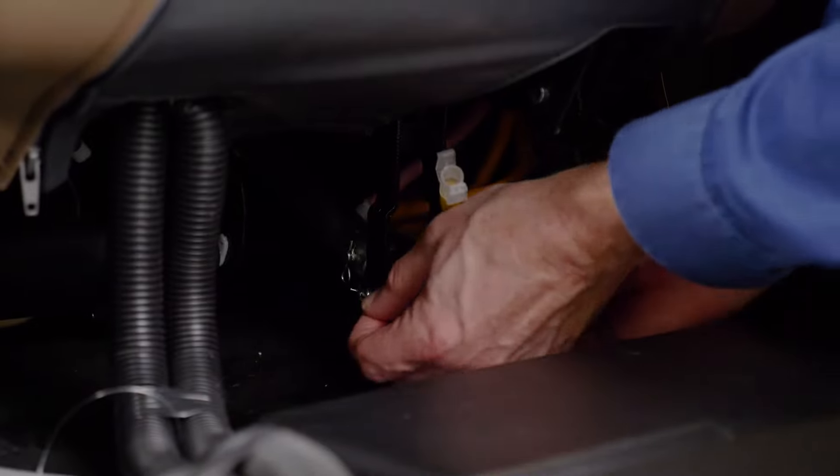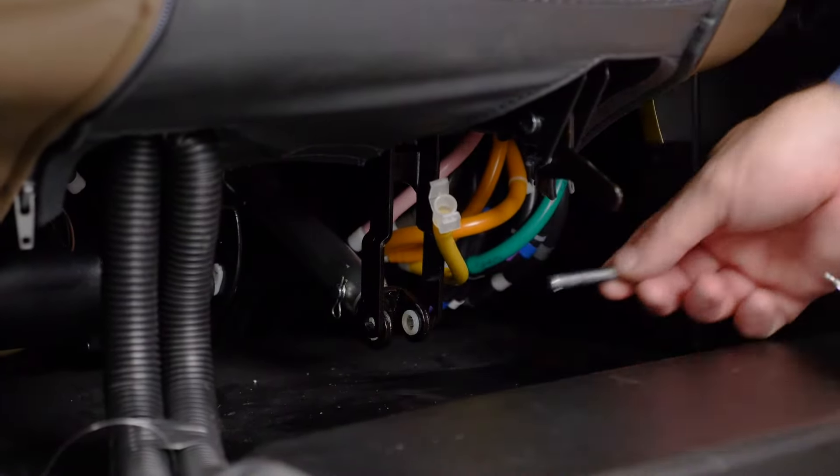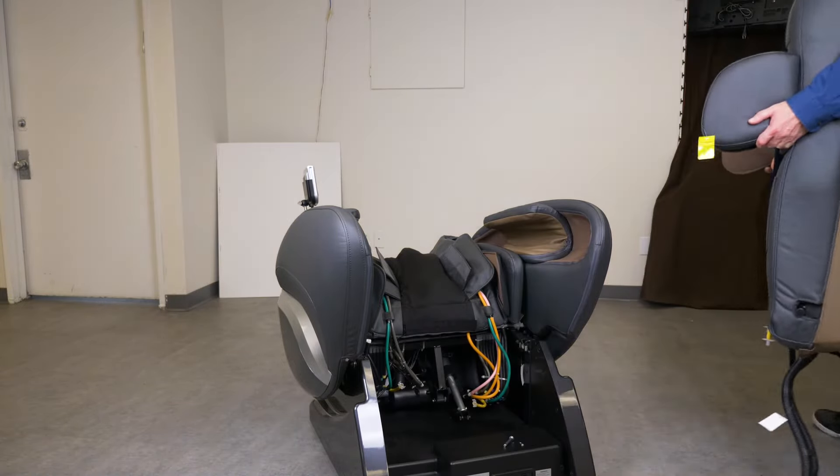Then disconnect the U-fork rod and the reclining actuator. Next, carefully lift the backrest up and out and place it to the side.